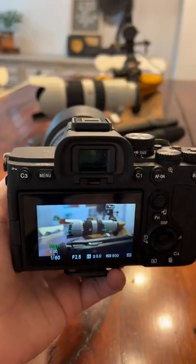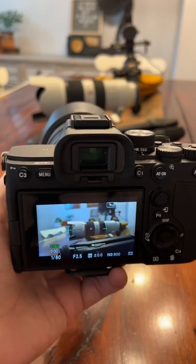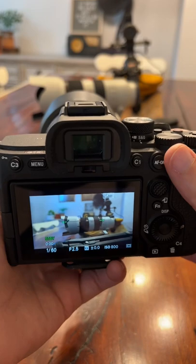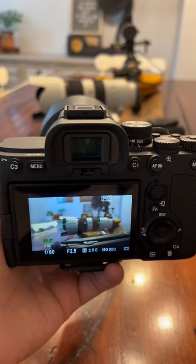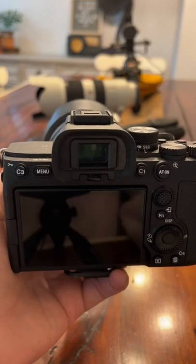You got a tripod with your camera because you want to take great landscape photos or portraits or whatever, and you just don't want your camera shaking in your hands, but you're really tired of unscrewing and screwing it into the tripod. How do you fix that?